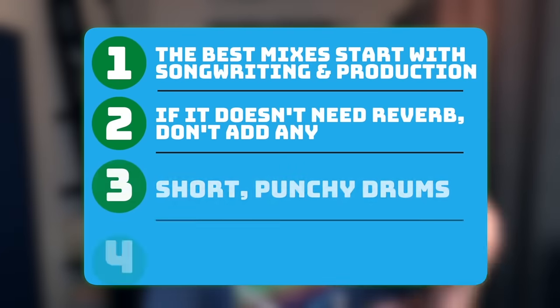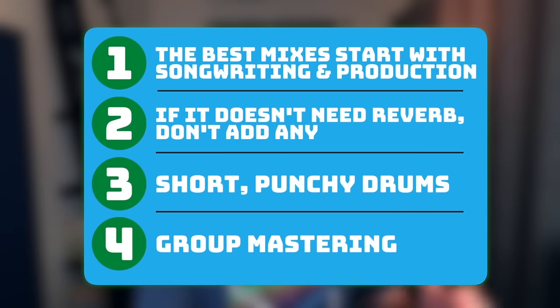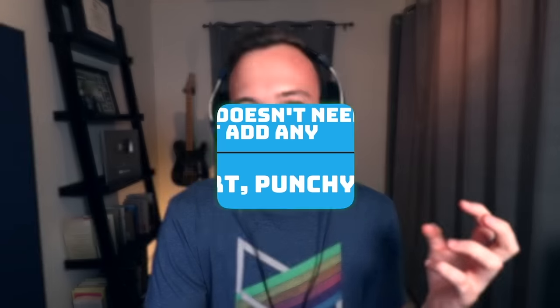I will say this technique only really works when you do the other things I talked about too. I'm more of a fan of leaving a little bit more dynamics in the track and not making it this loud — but it's there as a tool if you want it. The songwriting, production, and the mix really need to all work together in order to make a loud punchy mix. It's not just about mastering at all.